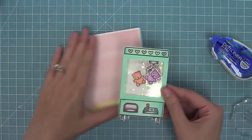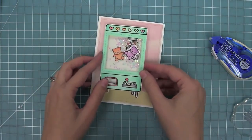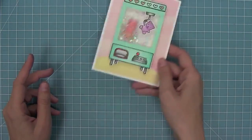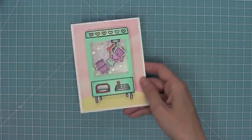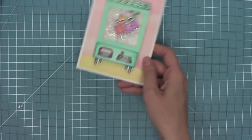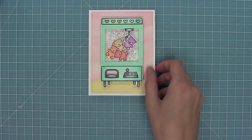I'm going to peel up that liner tape, add some tape runner to the back of that shaker, and line it up on my card. I love this so much — it's so cool with those bears moving around. It's really fun to shake and those little stars really just make it super happy.